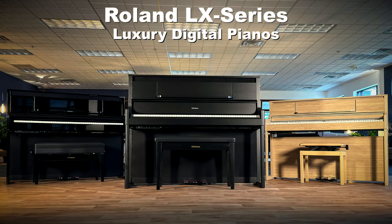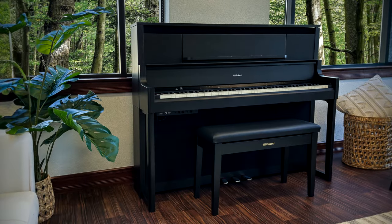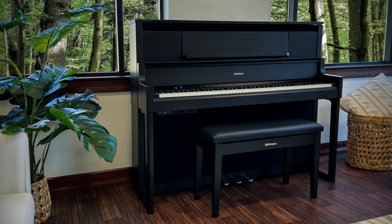Each of the three new LX Pianos have the basic upright classic shape, but at three different heights. On the LX5 you're at 41 inches, on the LX6 you're at 44 inches, and on the flagship LX9 you're at 48 inches tall. It's a remarkable look — it takes up most of the wall, and when you approach the instrument you really feel like you're sitting at something special. And you truly are, because the sound and the feel of the LX Pianos are remarkable.